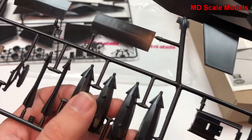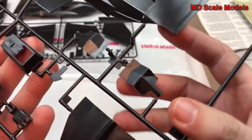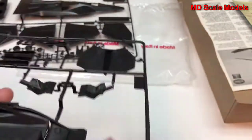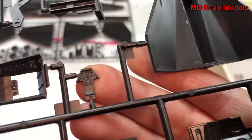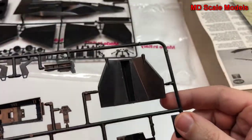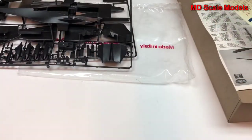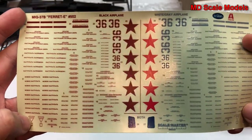We have some strange-looking weapons. We have our ejection seat, and who knows what any of these parts actually are. Here's our cockpit — it looks like an instrument panel. This is probably the bay doors for the weapons. Our decals — a tremendous amount of detail for not a real plane.